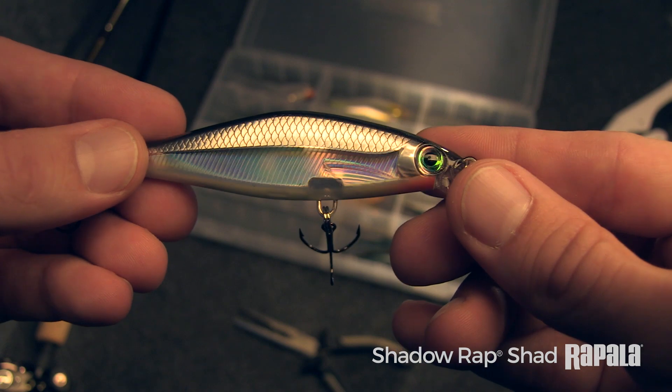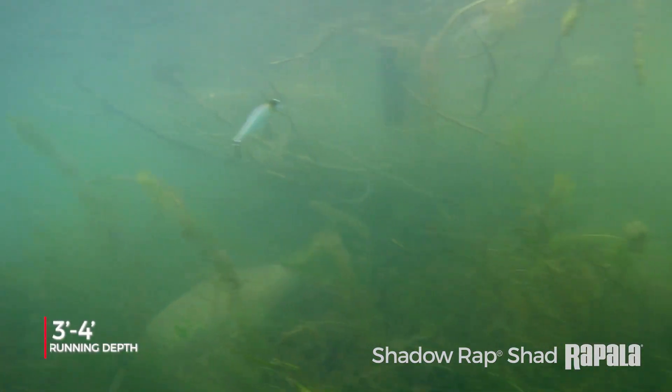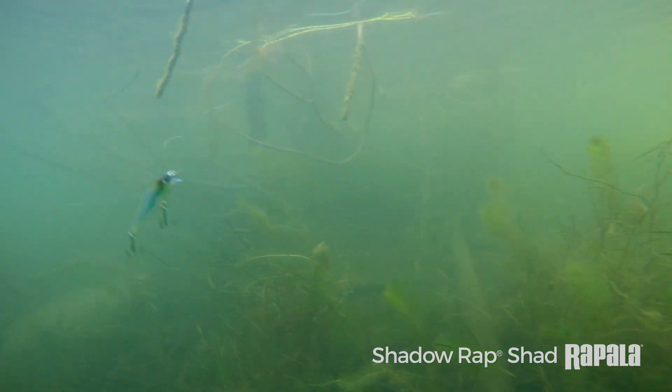The Shadow Rap Shad runs about three to four feet. You can fish it around grass, anywhere shallow, on flats — it's better obviously in warmer water situations.